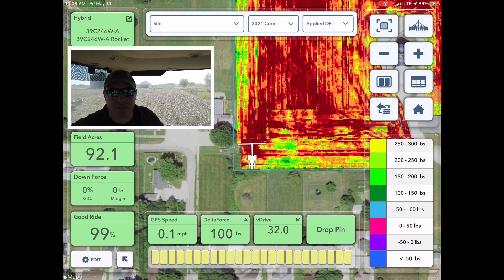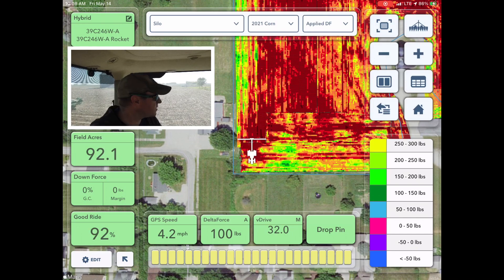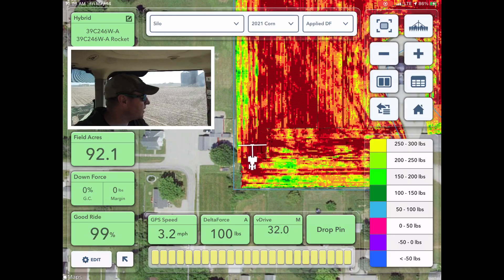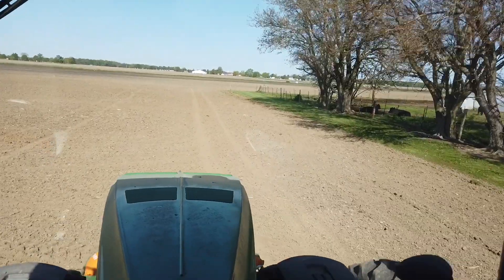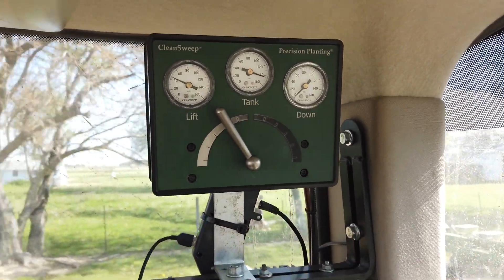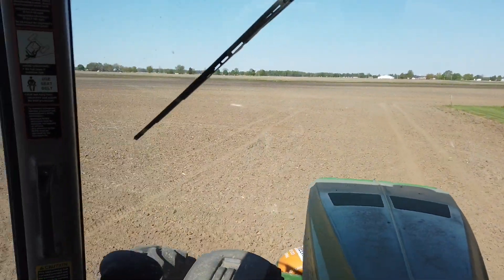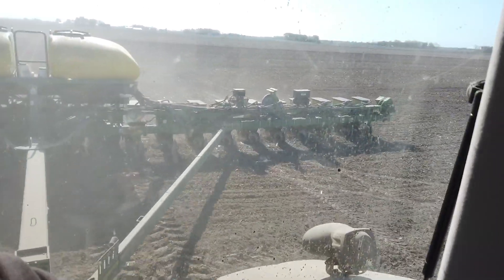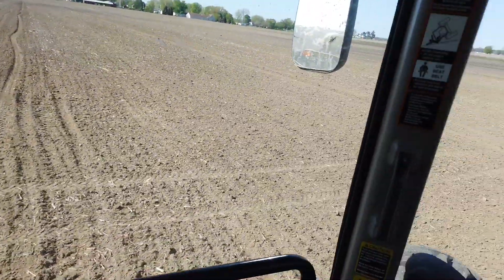Even though it's the same system, between this planter with central fill and 1.6 bushel boxes versus a regular planter with three bushel boxes — which can be quite heavy — the system reacts differently. A lot of times, in till or no-till on an end row, I'll lift my row cleaners just so my turns are smoother. Actually in tillage, if you leave them down even at float, you'll get a pretty bumpy ride when you turn around. In no-till I'll float them on my end rows sometimes and get pretty smooth turns — otherwise it can get pretty choppy.